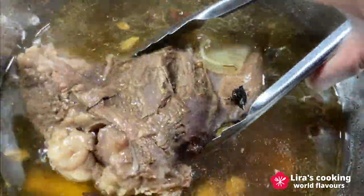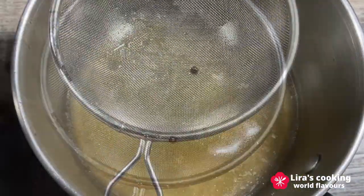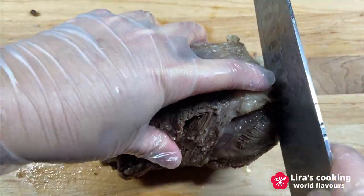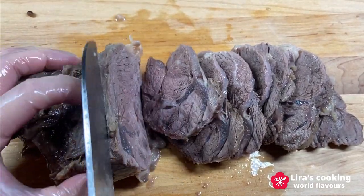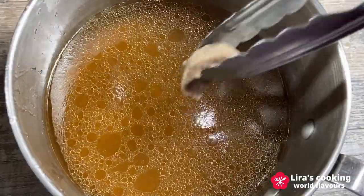When the broth and the beef are ready, separate the broth from the rest. Let the beef cool down, then slice thinly. If you are patient, you can let everything cool overnight, then use the broth and the beef the next day and remove the fat from the top. It will be even better.